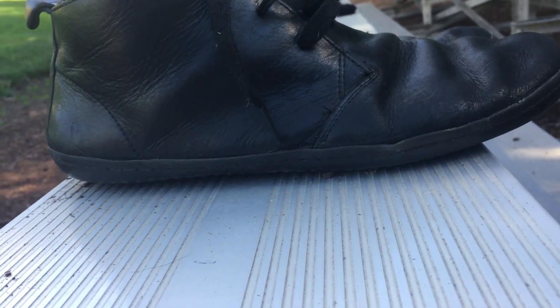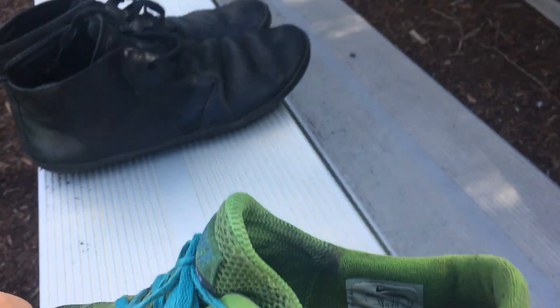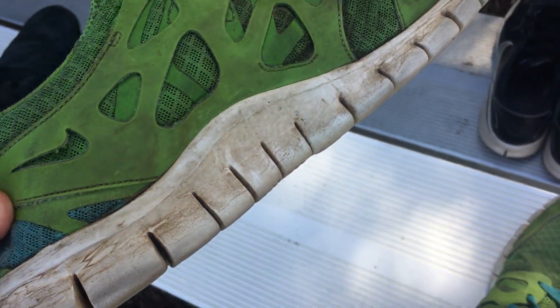There's also no arch support in the Vivos. Let's look at the arch support in these Nike Free shoes — you can definitely see some arch support going on here. With the Vivos there's no arch support at all. It's honestly just like walking barefoot, except the rubber on the bottom provides a little cushion, and there's a little cork inside which gives a bit of cushion too for walking on hard surfaces.